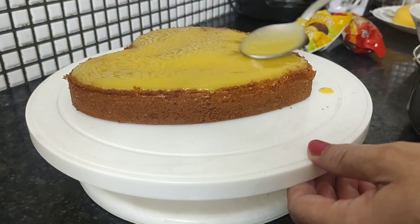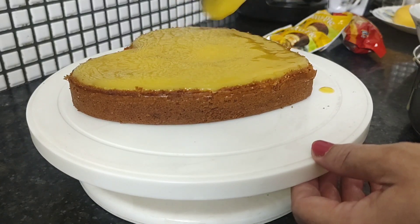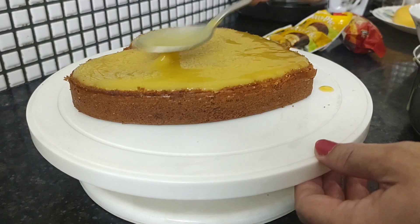You can add cornstarch on the bottom. In half a glass of liquid, 2 tablespoons of cornstarch is enough.